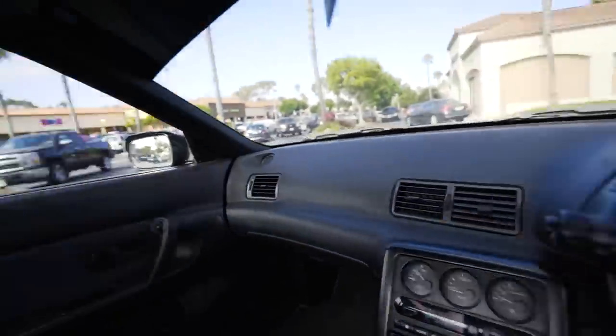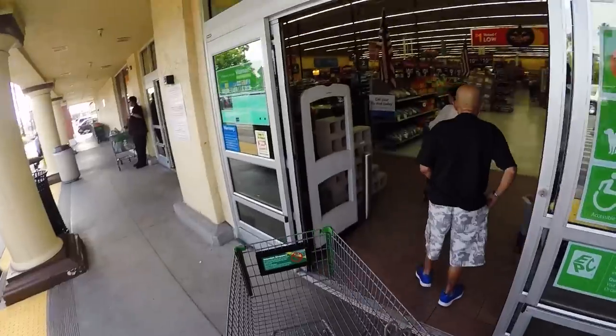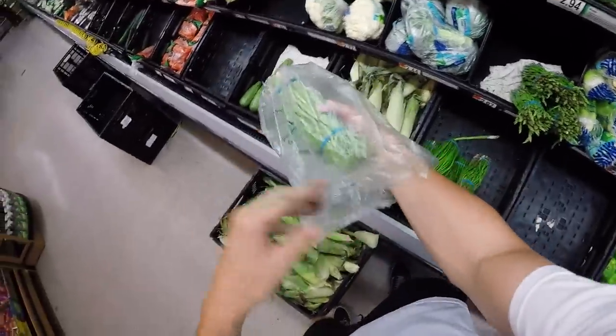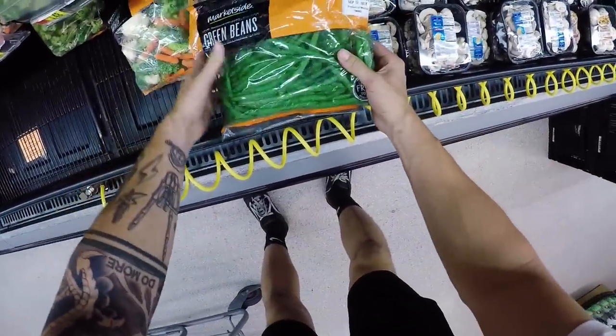I don't know why but I had such a strong urge to take the GTR to the grocery store. Time to go get some groceries.